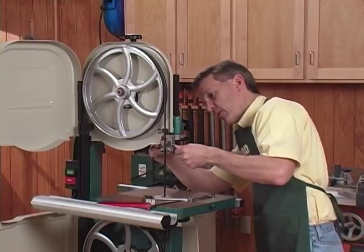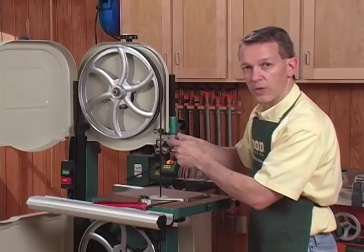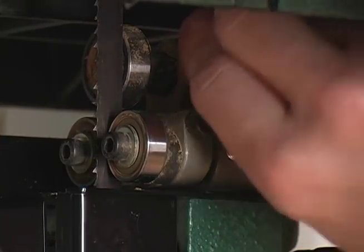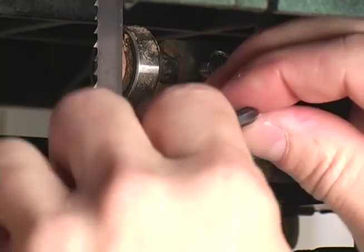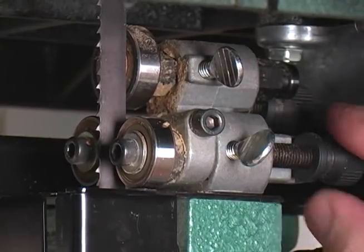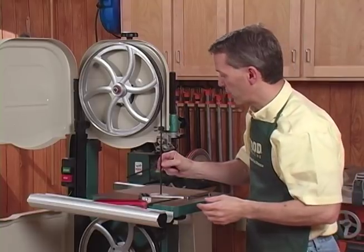Do the same thing on the thrust bearing — there's a thumb screw behind here and a threaded rod that allows me to move the thrust bearing away from the blade. Same thing down below: we've got a set of bearings on either side and a thrust bearing below, and I'm going to move these as well. Thrust bearing is back, loosen these, move them back from the blade, and using the hex wrench I'm going to loosen them and back them away from the sides of the blade. Now as I spin the wheel, the blade has no contact whatsoever with the bearings, and the bearings won't affect what I'm going to be doing next.